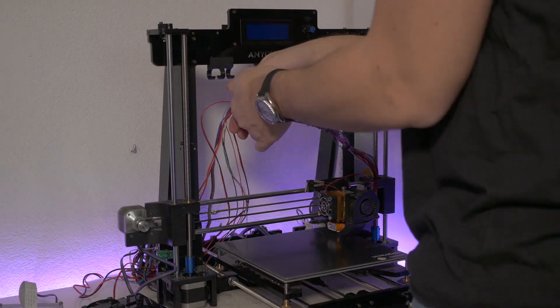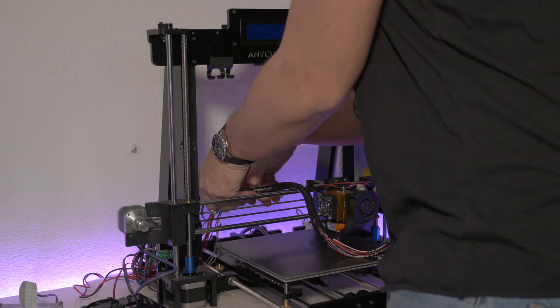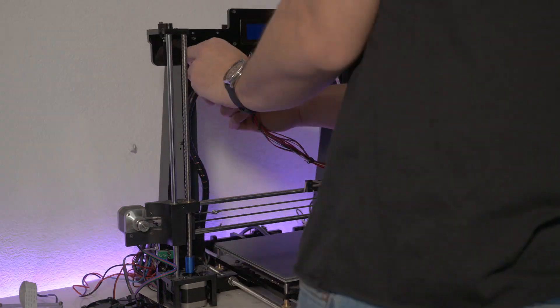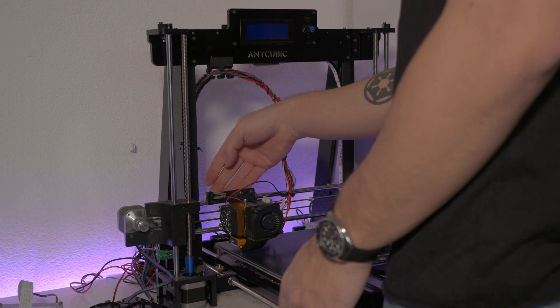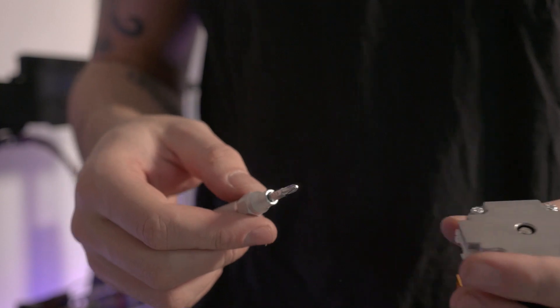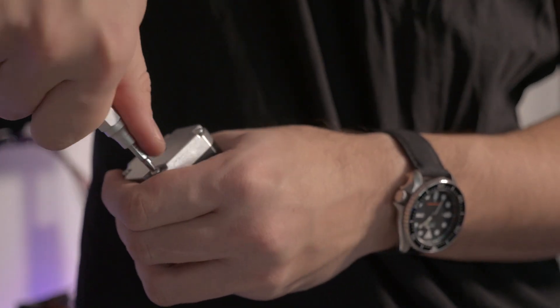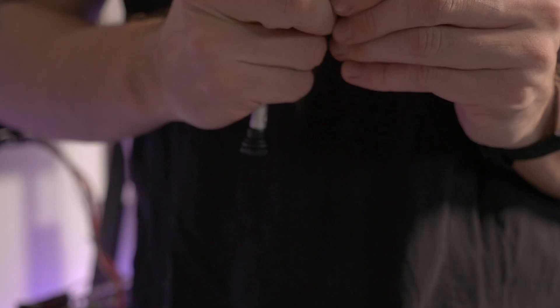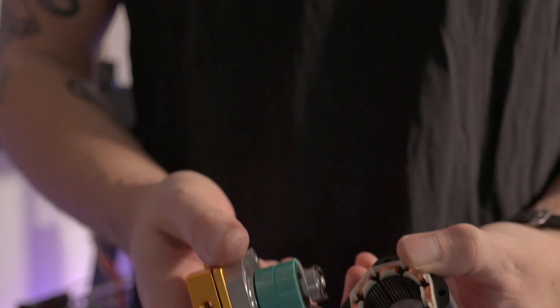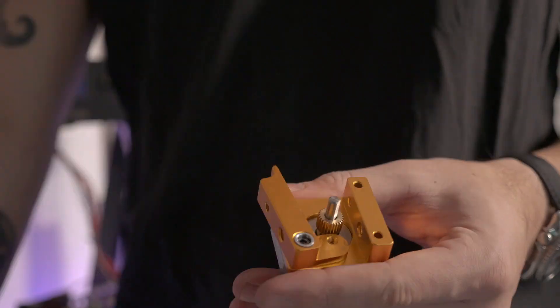With the thermistor done and the extruder working, it was time to replace the faulty motor at the Y-axis. The new motor still had that infamous quick release attached, and I accidentally disassembled the entire motor because I thought it'd be a good idea to just unscrew the first screws I found. Turned out the right screws were just up front. Yeah, don't judge me.